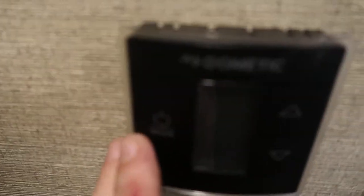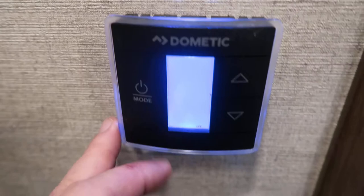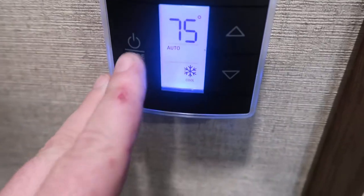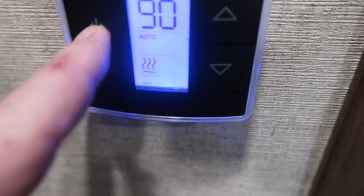Thermostat — works a lot like the ones at home. Press it until you get the mode you want. It's on auto right now. See the snowflake? That means cool. The little heat wave with the furnace means you're on propane furnace. And if it's equipped, it'll also have a heat strip mode.